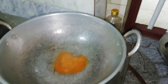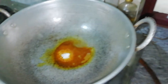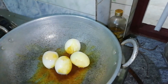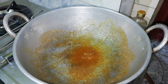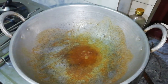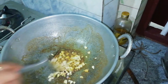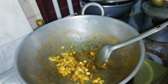I am going to fry it. You can fry it. We are going to fry it. I will fry it.